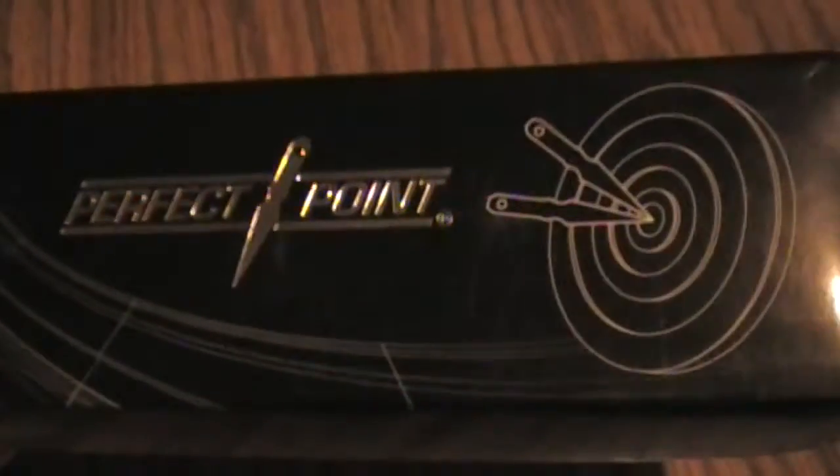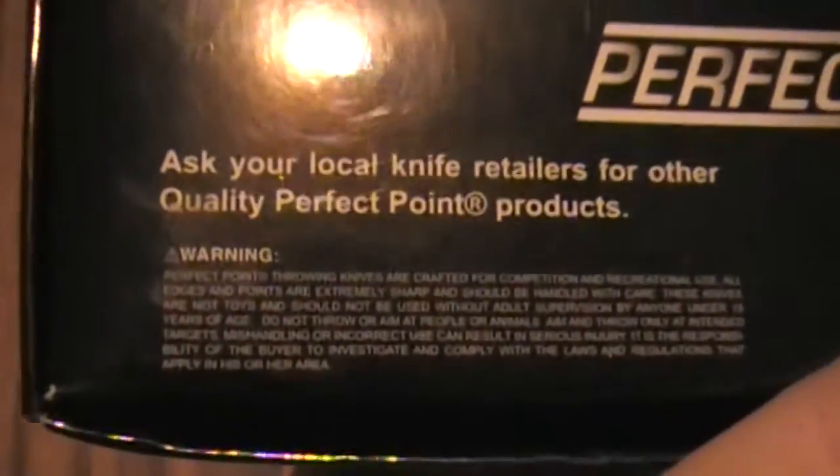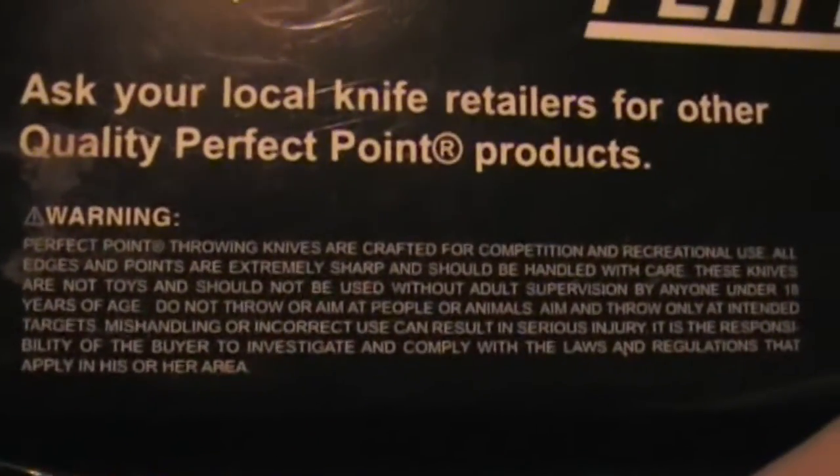Perfect Point. Let me check the back of the box — Perfect Point again. And you can read that, and there's the warning if you want to pause that.